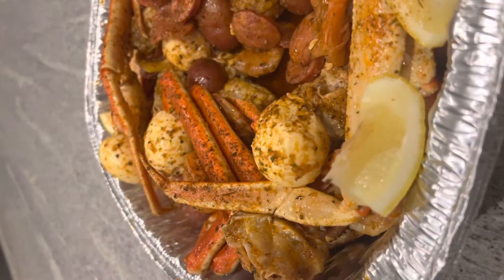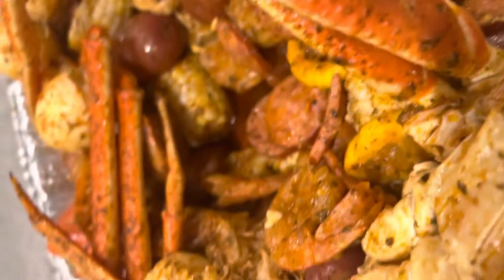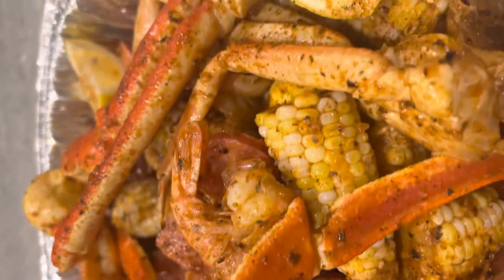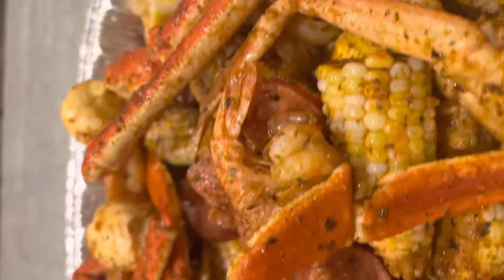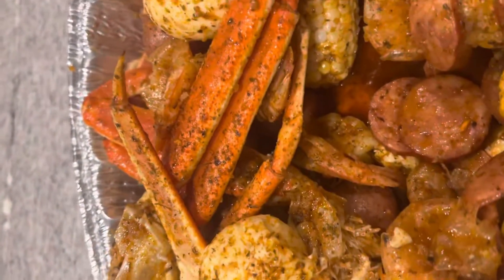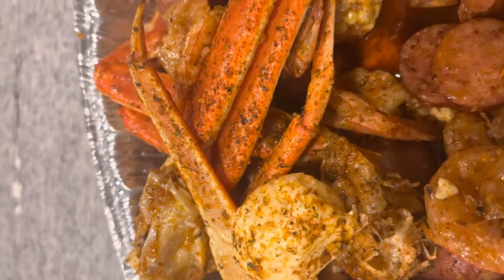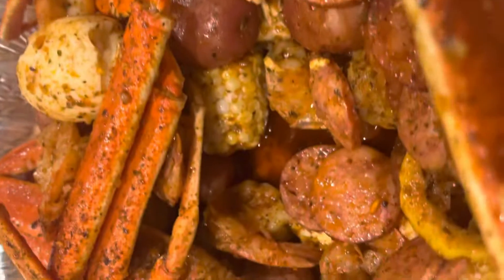We got eggs, we got the spices, we got shrimp, king crab. We also have corn. We have egg here and some nice shrimp in there.